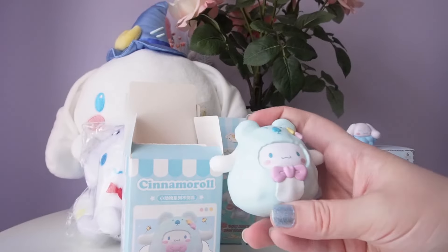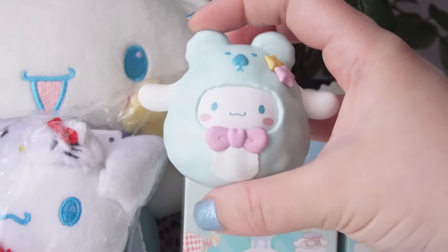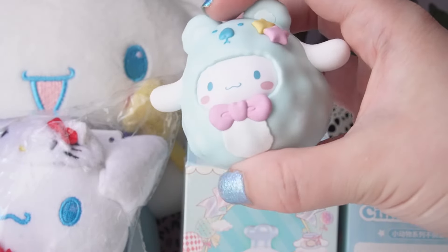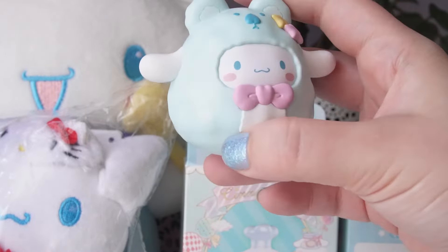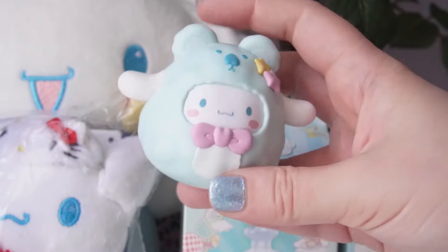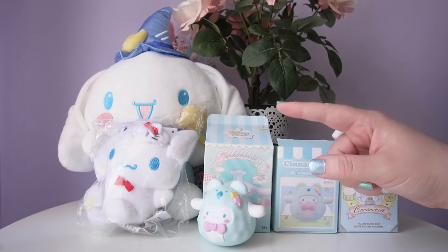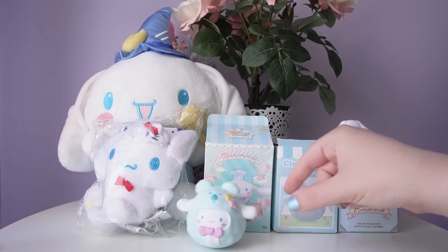Our Cinnamoroll is a koala! We don't have a card for this series, just the figure, but I think it looks incredibly cute. I always love the pale blue color of Cinnamoroll, and the koala is quite a cute animal to pair with them. The face is so adorable. I definitely want to get the Kuromi in this series as well. And of course we have to test the wobbling — it does a pretty satisfying wobble, back and forth or side to side.